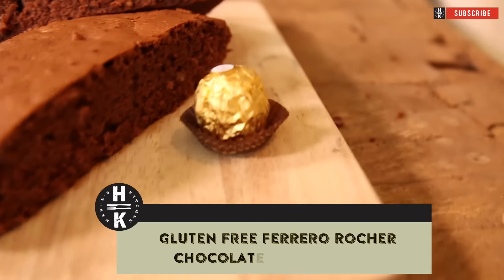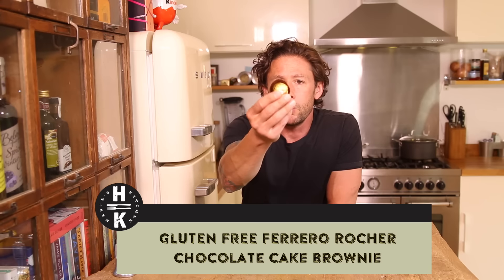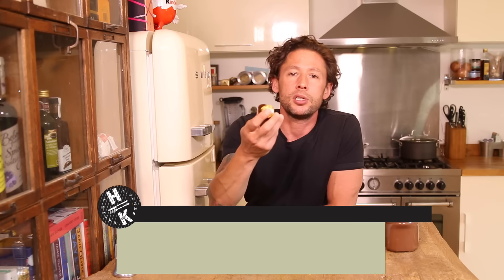Hey everyone and welcome back to Haste Kitchen. Today I'm going to show you how to do a Ferrero Rocher Brownie. Now for Father's Day I've got a little tub of these. My wife calls these Cherer Rocher, just so you can tell them apart from me. They're Ferrero Rochers and we're going to show you how to make a brownie with them. They're also going to be gluten-free, which is an added bonus if you don't like gluten.